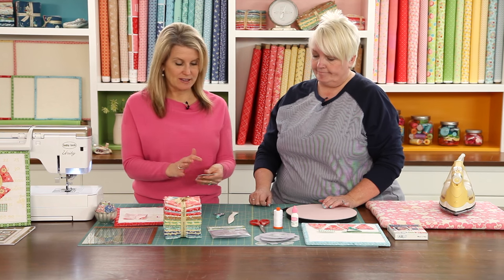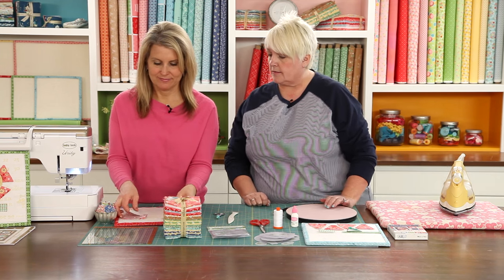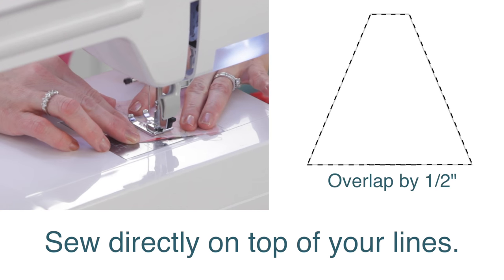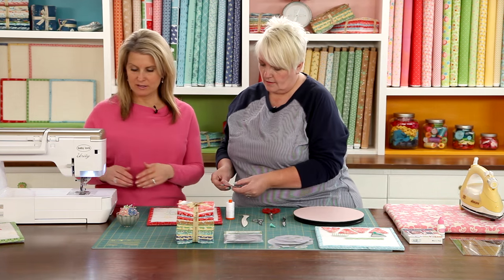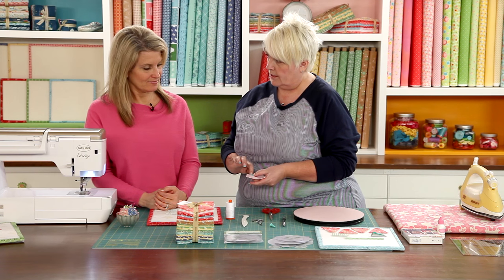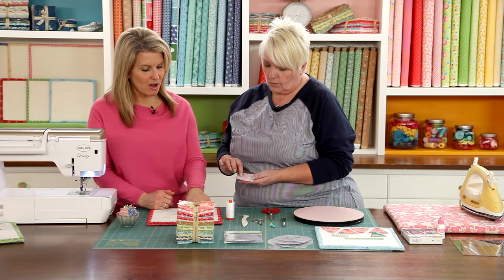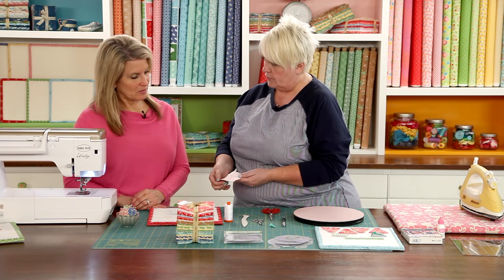Now we're ready to take them to the machine and sew around them. We're not leaving an opening because we're going to clip it right in the center — just sew directly on the lines. I always like to use an open-toed foot because I like to see exactly where my needle is going in on my line. We used aqua thread so you could see, but I normally use Aurifil 2024 to piece.